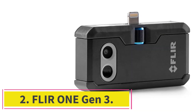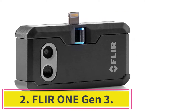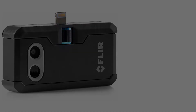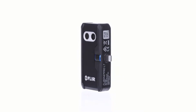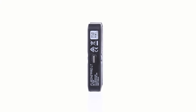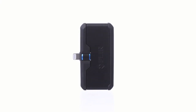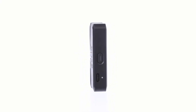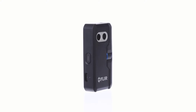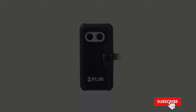At number two, the Flir One Gen 3. Flir is a pretty dominant brand in the thermal imaging camera sector — they offer a wide range of cameras catering to many budgets, and this is one of their cheaper ones. Like the PerfectPrime, the Flir One attaches an IR camera to the bottom of your phone, but it has its own battery that needs to be charged, which could limit long sessions.